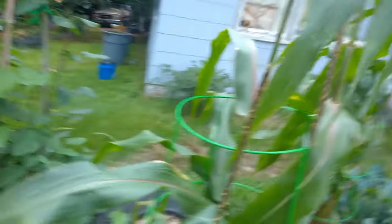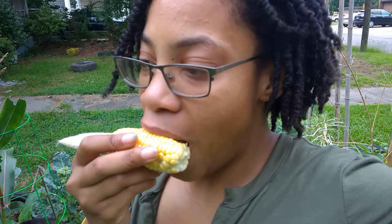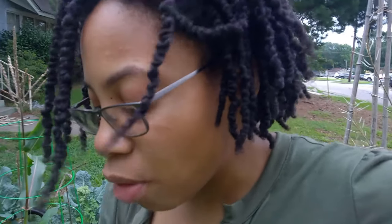Let me put this foil down — I had to put foil on my squash for squash vine borers. I'm gonna try the old Alabama gardener's method using foil. Let me show y'all.